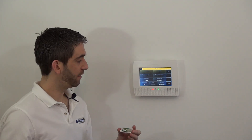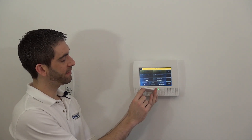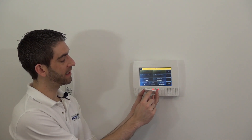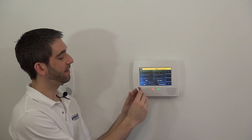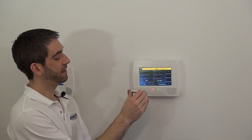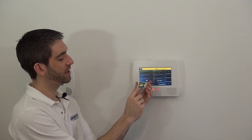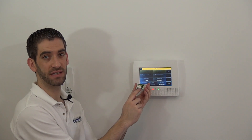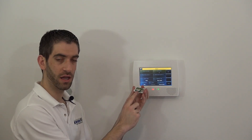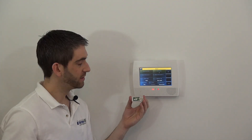Now we're in our zone programming screen for Zone 7. On the 5811 sensor you have two little plastic hash marks. You'll notice they are not shown on the long edge or on any of the short edges. This is the indication of where the internal reed switch lives in the circuit board. The reed switch is what detects that the magnet is close to the sensor, showing that the door is closed. When the magnet pulls away from the reed switch, it shows that the door is open.